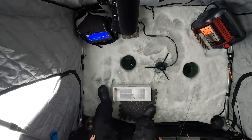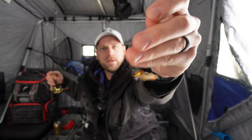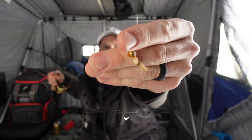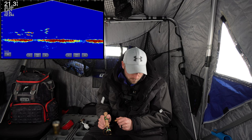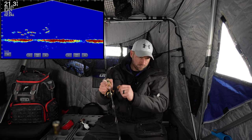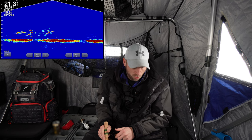See you later, bye buddy. Caught that on the gold googly eye jig with a waxworm. Got another school coming through.